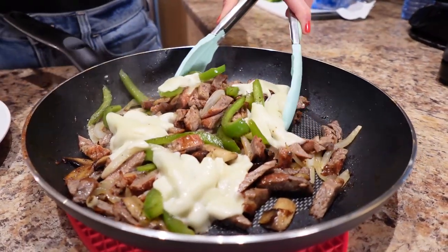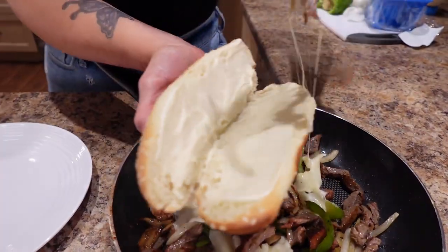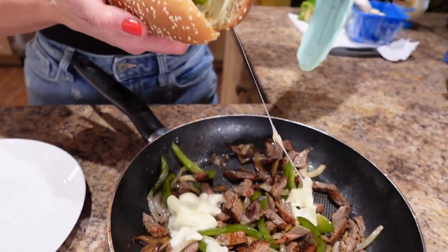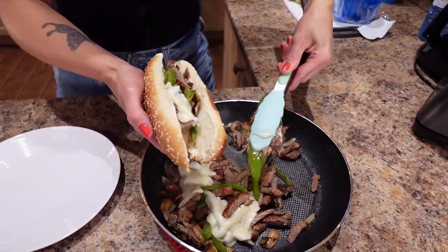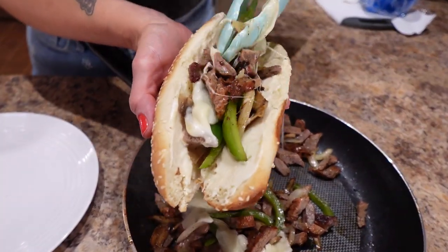Now I'm basically going to divide this in half and scoop it into my bun. Look at that melty cheese. I'm just going to scoop it all in to my bun and get it as full as I possibly can.